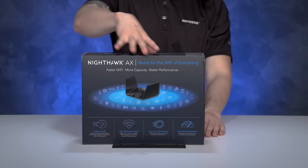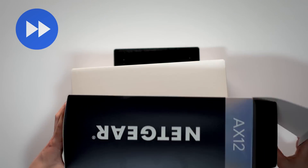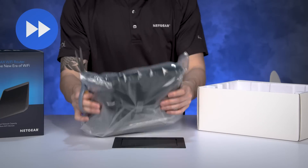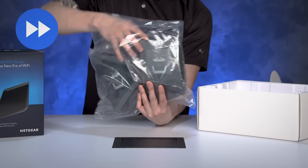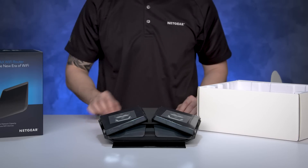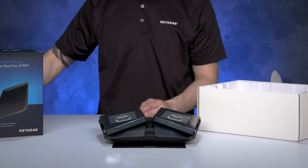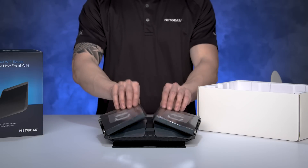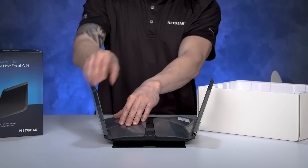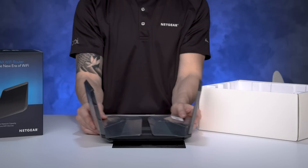Now, let's take a look at what we have in the box. Let's get started. Carefully remove the protective foam insert between the two wings. Lift up both of the wings and lightly press them down into their upright and locked position. Your router is now ready to be installed.